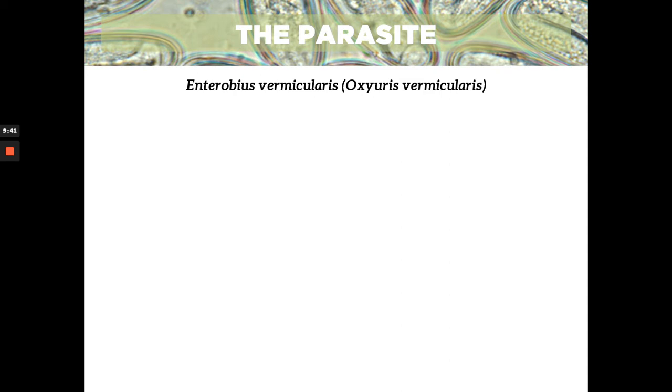Now we go to the main culprit — the main parasite causing this disease, and that is your Enterobius vermicularis. Its old name is also known as Oxyuris vermicularis. That's why it's also called oxyuriasis — enterobiasis or oxyuriasis. Those names are derived from the name of the worm. Common names are a plus point in board exams, so it's very important that you memorize or at least familiarize the common names for each worm.